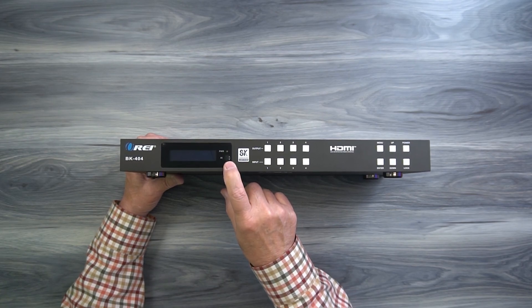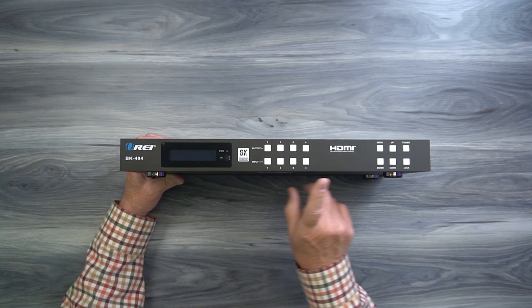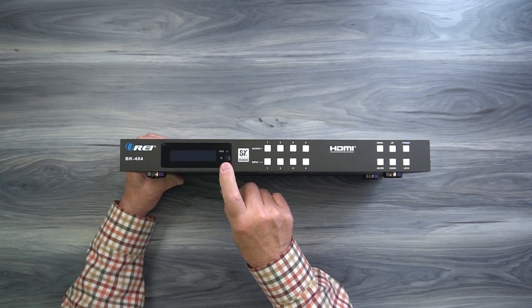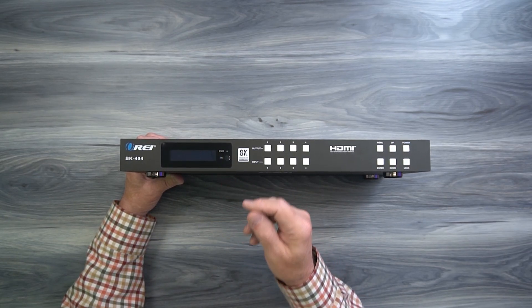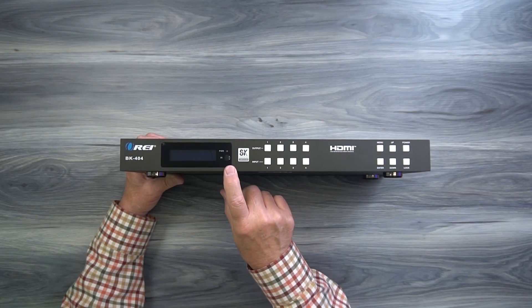Below that is an infrared receiver window, and that's used with the remote control — that's where the signals are picked up. So when you mount this in a cabinet make sure that window is visible. If it's inside of a cabinet with a door closed in front of it, you'll need to use the infrared extender kit which is included with the product.